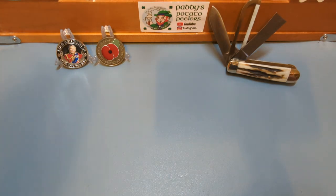Good evening everybody, how you doing? It's wee Paddy from across your shop and you're very welcome back to the channel.